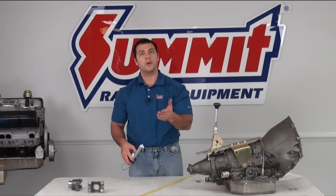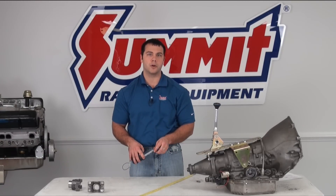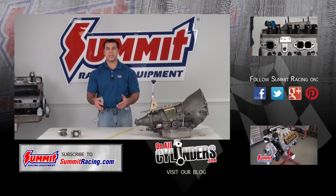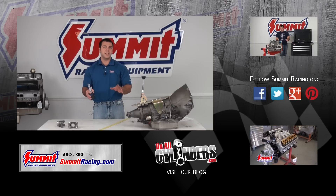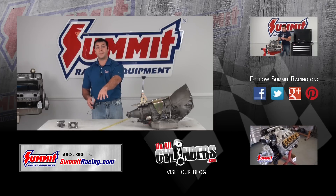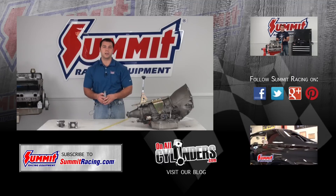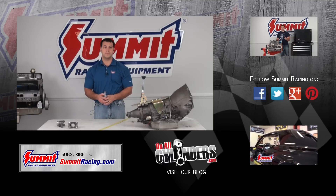Go ahead, write those measurements down, and then you can give us a call and we can get that custom length drive shaft on order for you. Now, if you have any other questions about U-joints, drive shafts, transmissions, engines, or any of that, please feel free to leave a question in the comments section below. Make sure you hit subscribe to stay up to date on our latest Quick Flicks videos, and be sure to watch our other videos. Thanks for watching.